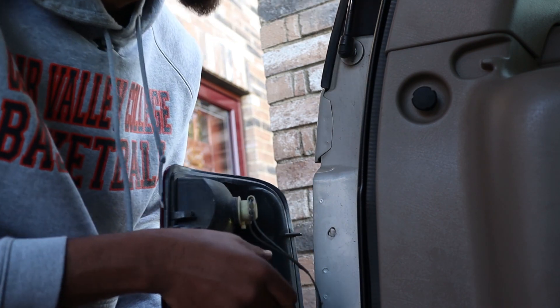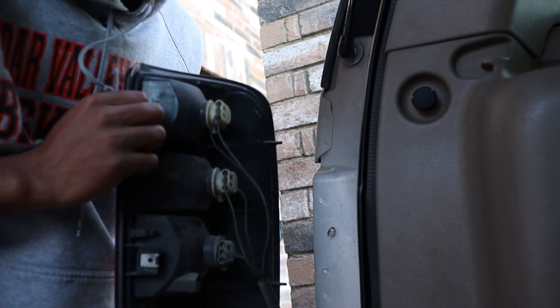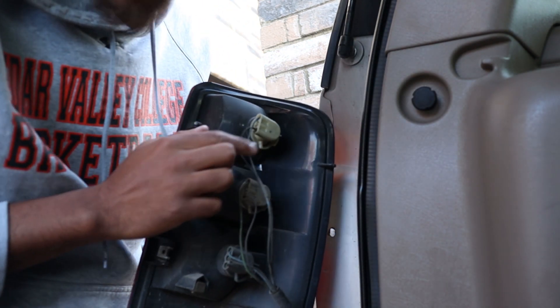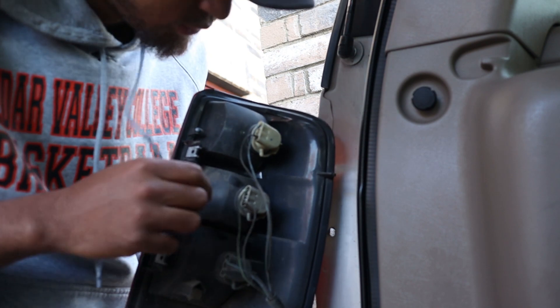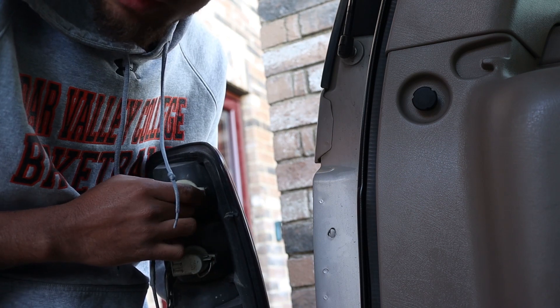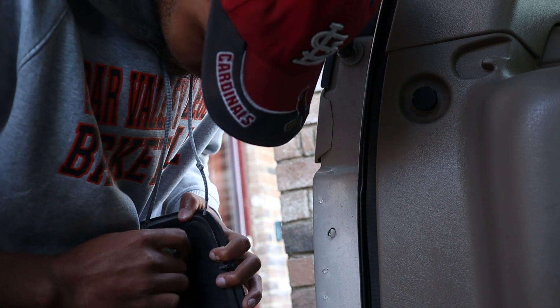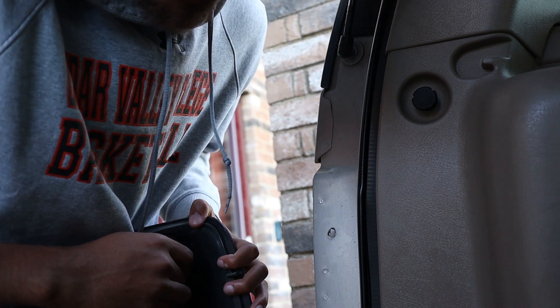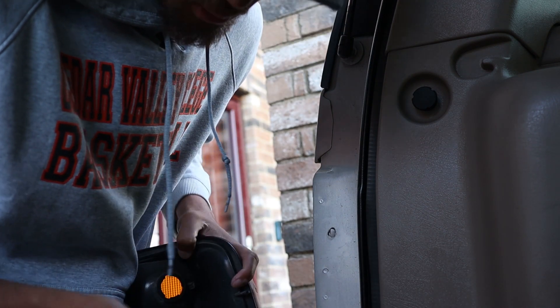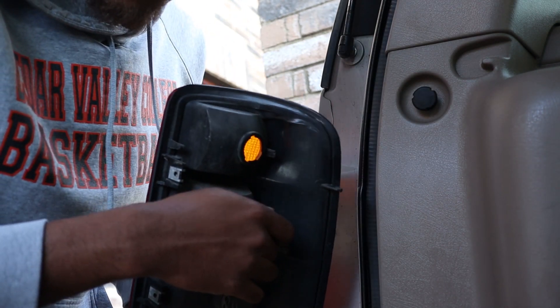There are three clips right here, here, and here that you'll pull off. To get them off, there's a little button on the back of each one — you press it, twist, and pull. Do that for all three and you'll have it off.